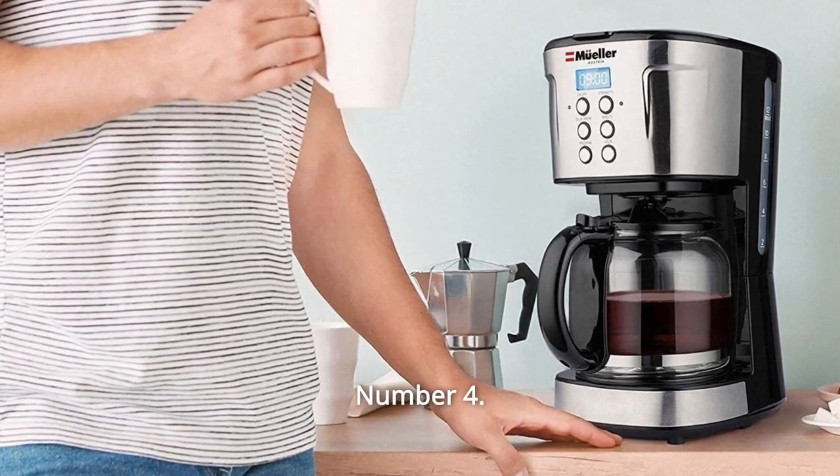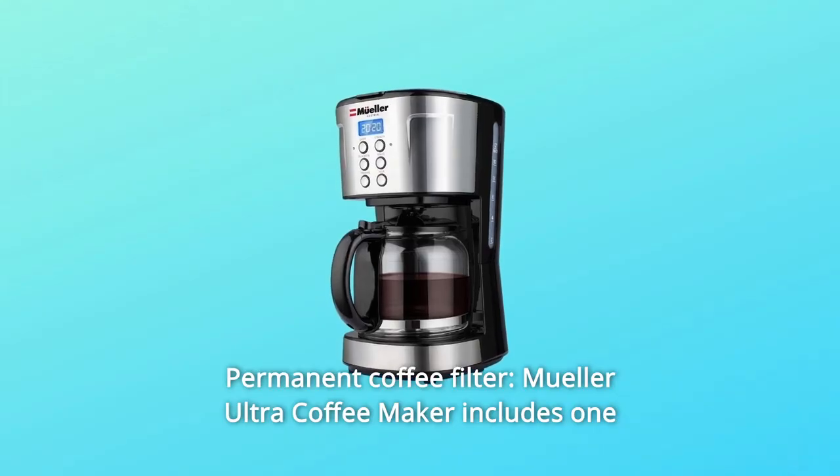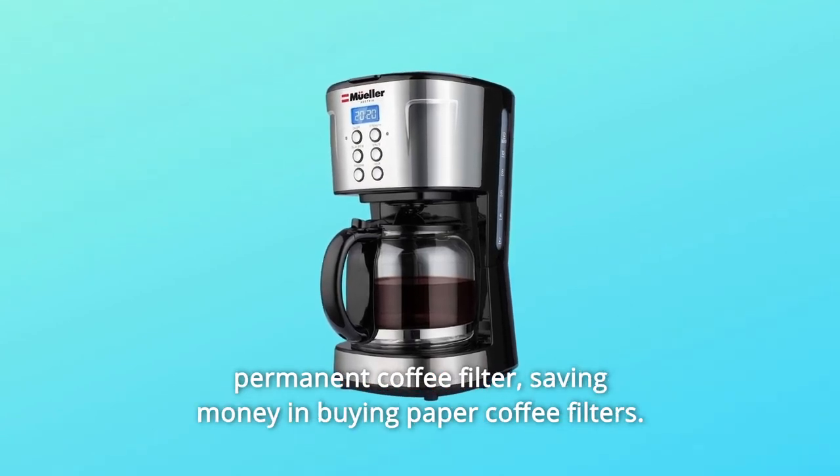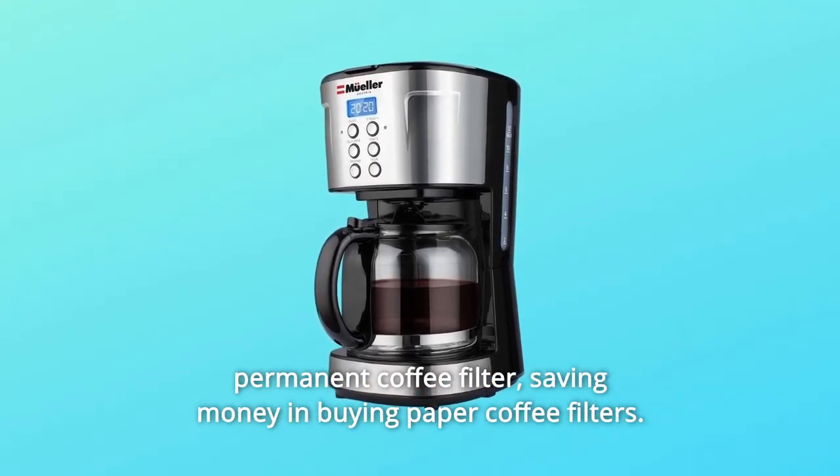Number 4: Permanent Coffee Filter. The Müller Ultra Coffee Maker includes one permanent coffee filter, saving you money on buying paper coffee filters.